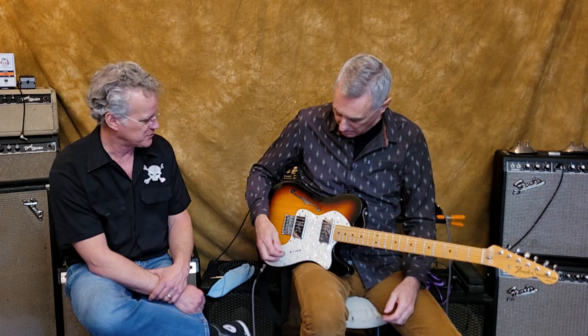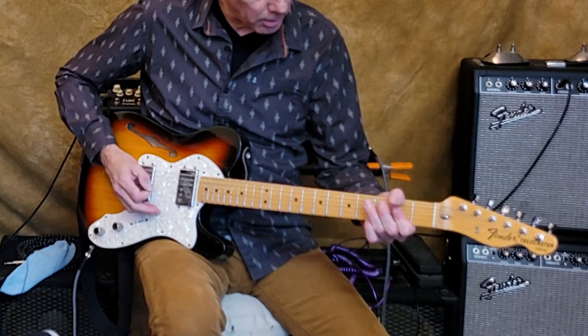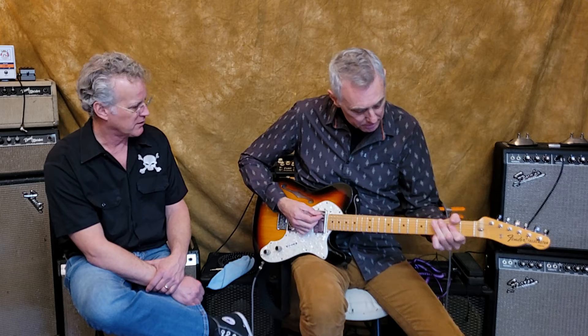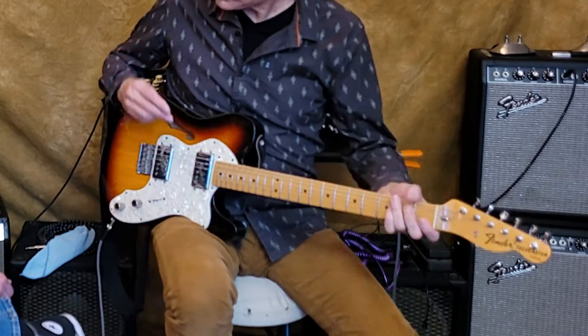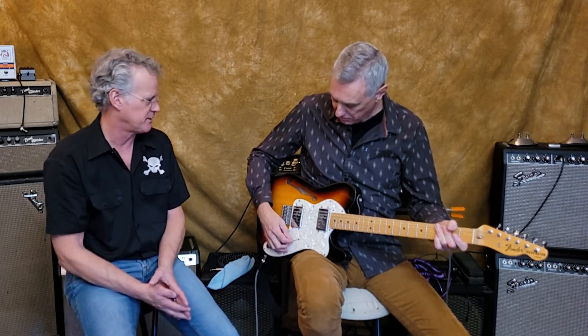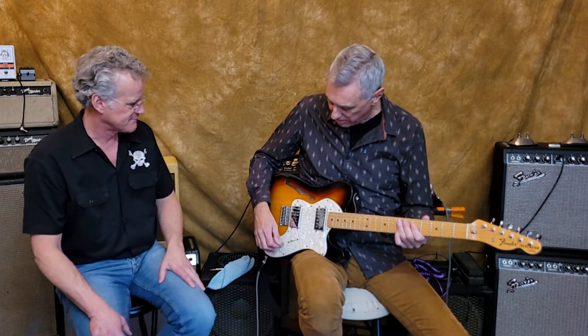And then of course there's the blues — I rolled the treble up a little bit, still on the neck pickup. And then I can go to the middle position, which gives a little bit of country twang with a little more treble — that's both pickups on. It's a three-way switch. So there's a little bit of country and a little rock and roll in there.